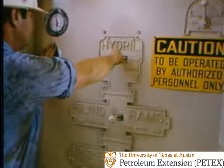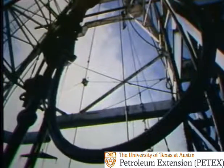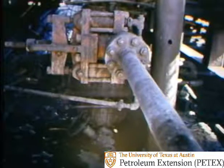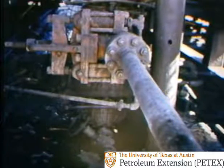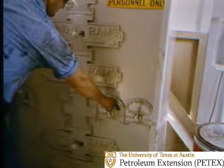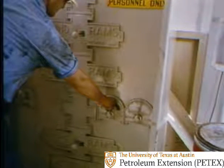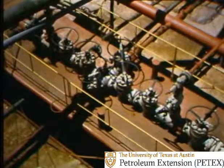Once you get the well properly closed in on a kick, you have to circulate kill-weight mud in, circulate mud and the kick out, and hold adequate back pressure on the well. Normally, you circulate kill-weight mud into the hole as usual, down the kelly and drill string. But you circulate mud and the kick out through a choke line — a line coming out of the stack below the closed preventer. First, you have to open the choke line with a valve, often called the HCR valve, which can be remotely operated from your BOP control panel. Once the choke line is open, mud and kick fluids flow to the choke manifold — an arrangement of valves, fittings, and lines that gives you a choice of several routes for return flow.